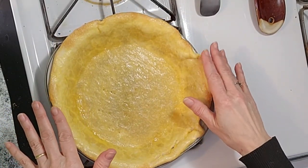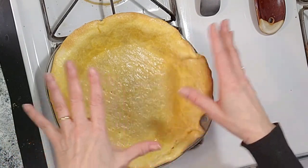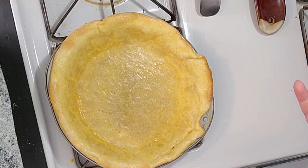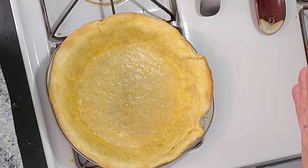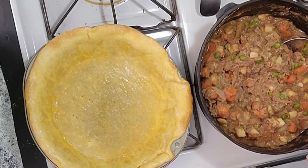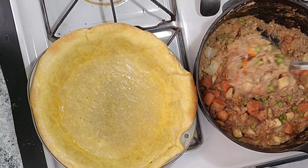The crust has cooled down a little bit and the egg on it has dried, so it's really going to create a nice barrier. I used dried pinto beans to weigh the crust down — you can use just a pound of dried beans. I'm going to keep that in a freezer bag, just for future pies. Now we can add the filling. I did add another packet of beef gravy mix, just to thicken it up a bit.